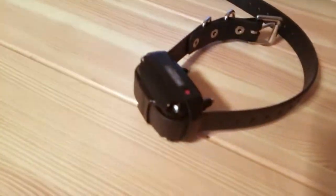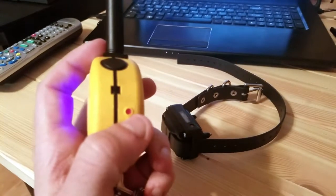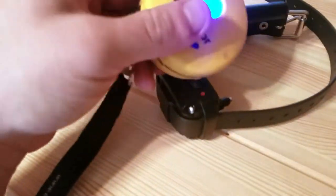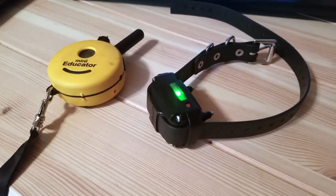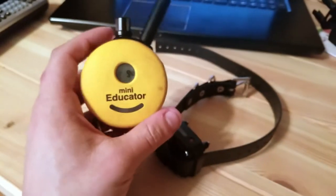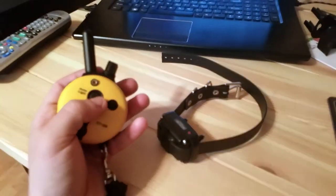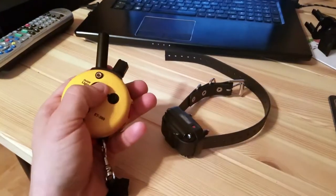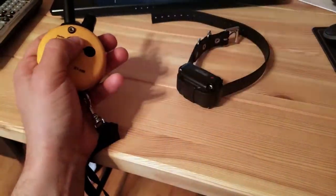One thing I forgot to mention — the way you turn on the collar itself is by using this. You look at the red button on the collar and put the magnet right next to it. There we go — did you see that? It blinked green, so that means the collar is now working and connected. There's also a light option: if you press the light button once, it's a strobe; if you press and hold it, it's a continuous light.